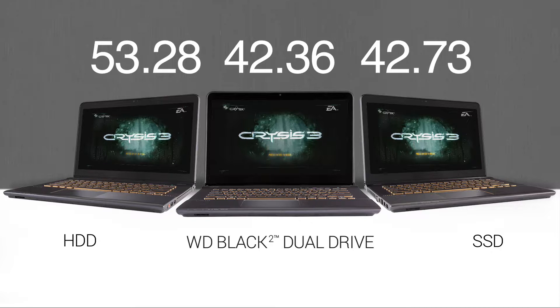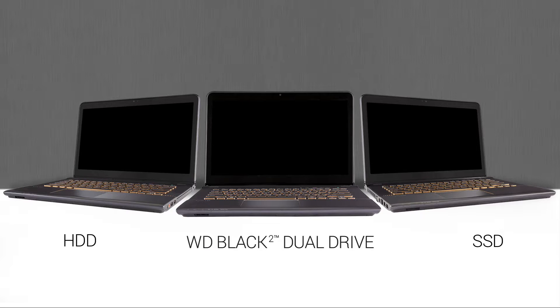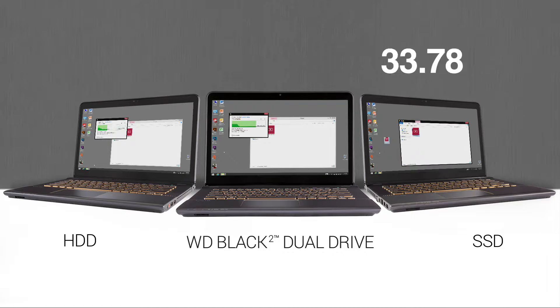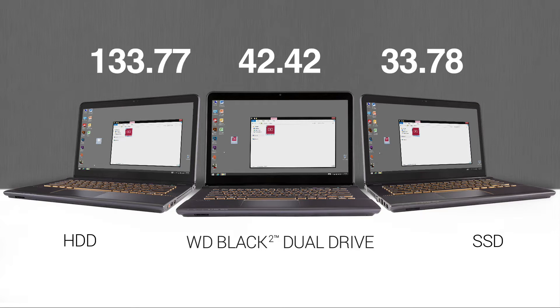WD Black Squared again easily outperformed the standard HDD, and just ahead of the SSD. And now we'll transfer a 4GB file from the videos directory to the desktop of each of our laptops. In each test, you see the benefits of adding WD Black Squared Dual Drive technology to your PC. Applications load and launch much quicker than a standard HDD, and equal or faster than an SSD.